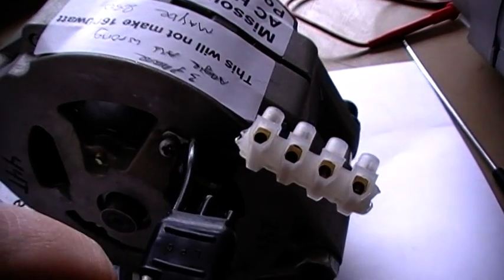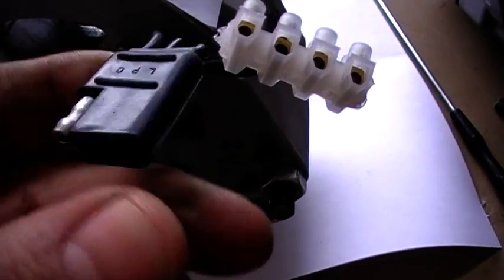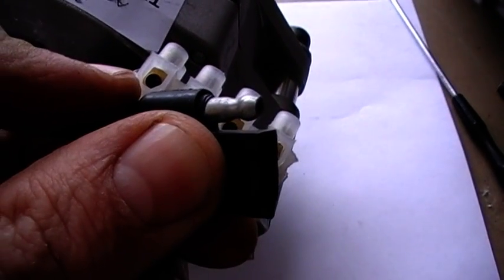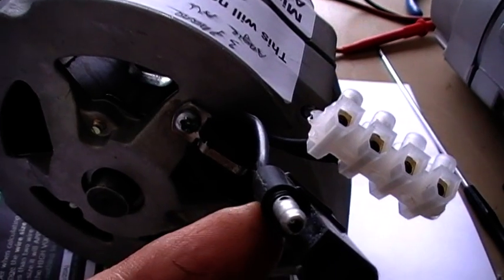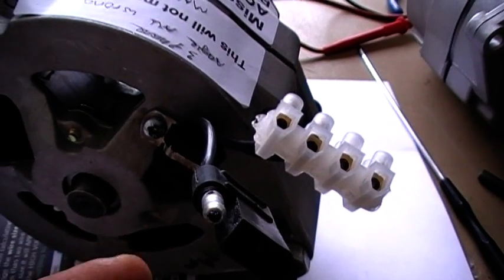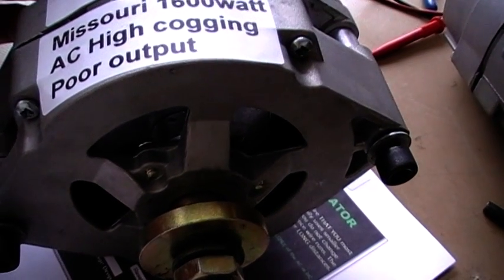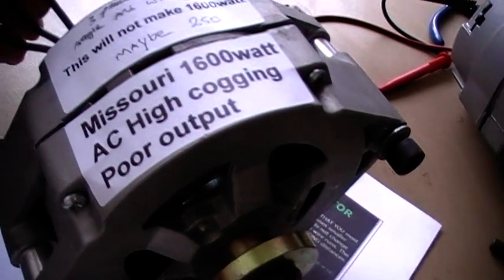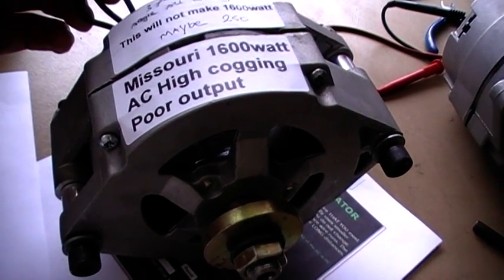This AC 3-wire PMA from Missouri Wind and Solar is very dangerous because they've used a caravan socket, and this is going to be in all elements — rain, wind, snow. If that cable breaks inside or even outside and touches a pole, you're going to have AC going to earth. If they rate this PMA at 1600 watts, you're going to have AC 3-phase going down your pole which could kill you, your family members, or your pets. So this needs to go straight in the scrap bin because it's not approved. Don't use it — it's not safe.